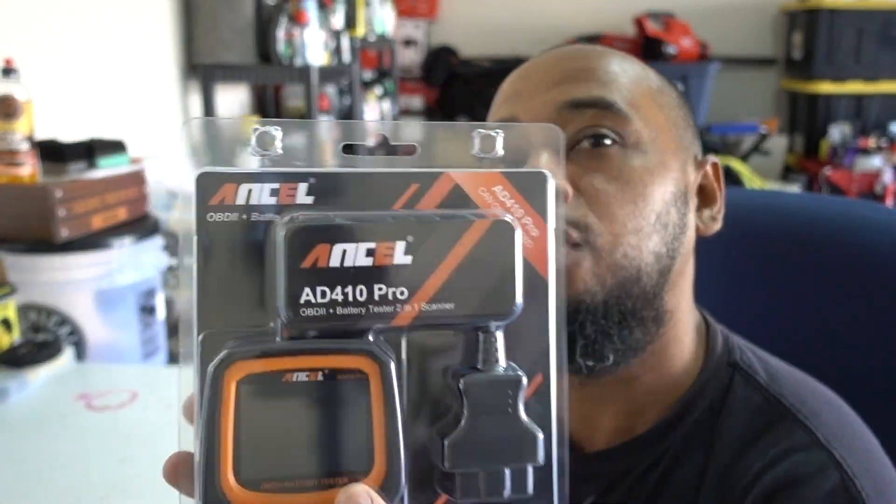Hello guys, and welcome to another episode. For this episode I'm doing just a little product review — the Enzo AD410 Pro OBD2 Scanner Plus Battery Tester. Let's get to it.